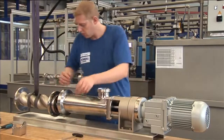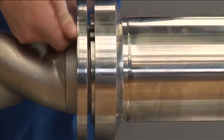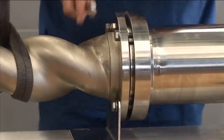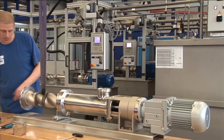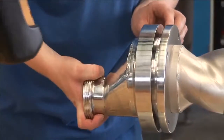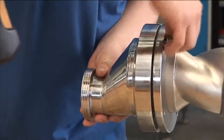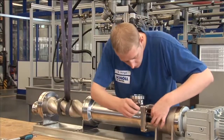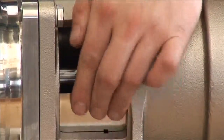The entire rotating unit with stator is now moved back into working position. Securing the complete rotating unit axially with the ball screws and closing the service window round off the assembly tasks.